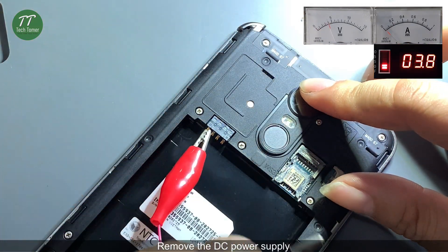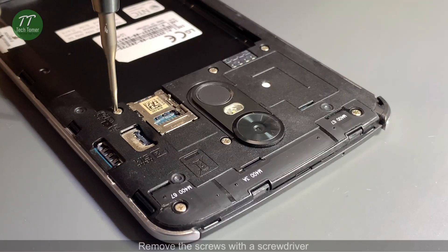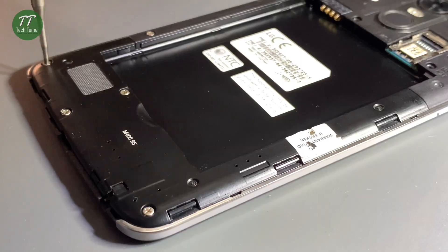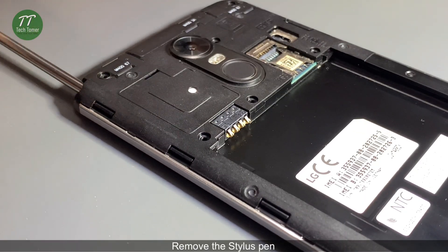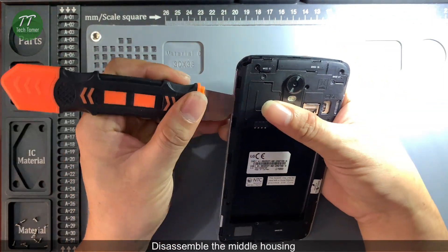Remove the DC power supply. Remove the screws with a screwdriver. Remove the stylus pen. Disassemble the middle housing.